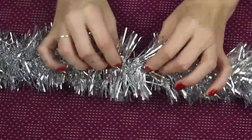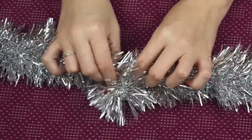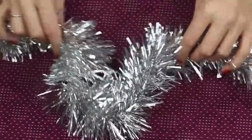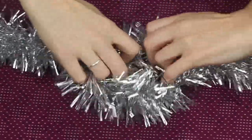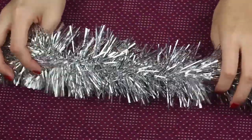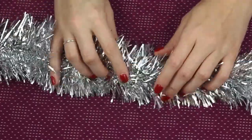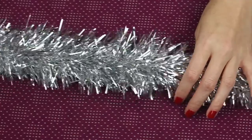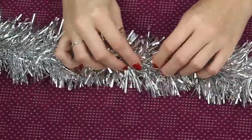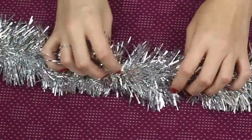It's kind of got a little — not wire — almost wire center. Yeah, it probably does have a wire center overall, so that you can kind of wrap them round banisters or window ledges. This one I have is quite long and quite thick compared to most cheap tinsels.